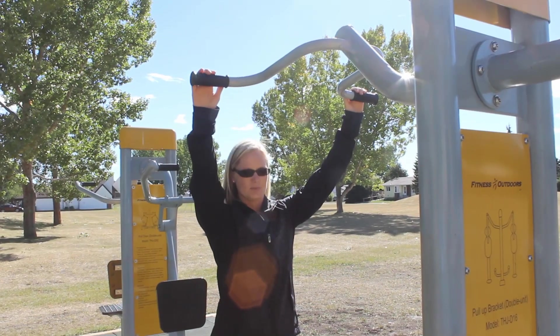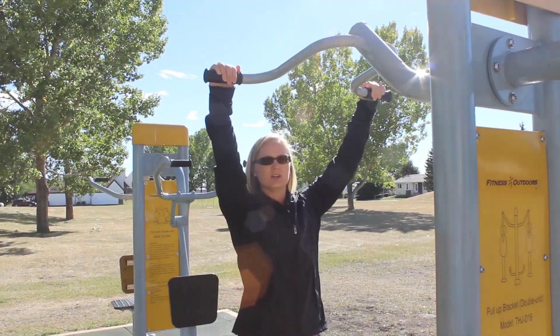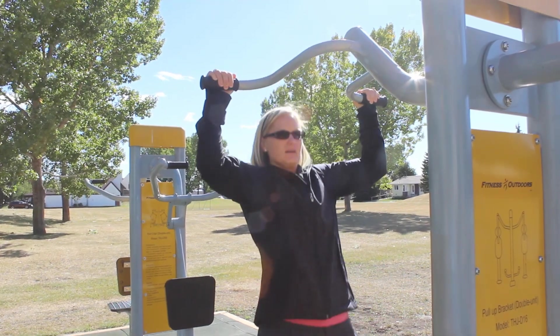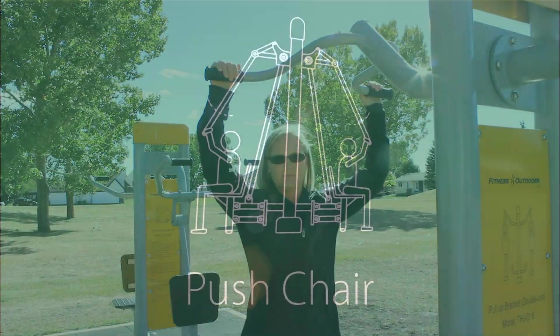Pull-up bracket or chin-up bar. You can do the traditional chin-up, or use your leg momentum to jump up, then relax down — jumping and controlling your downward swing — and you have your chin-up.